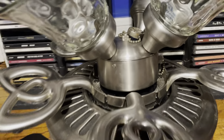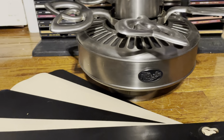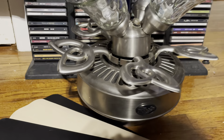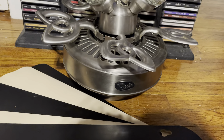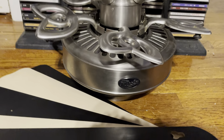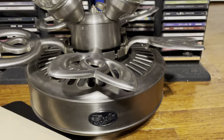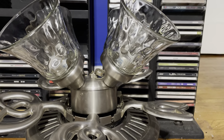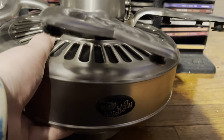It's missing one of the Hampton Maples, though it does have one of them. There was a crystal-looking ball for the other pull chain. It came with four of these LED light bulbs, which is nice. I'm not really a big fan of them, but I can find some use for them. On this fan, I think it looks a bit too much.